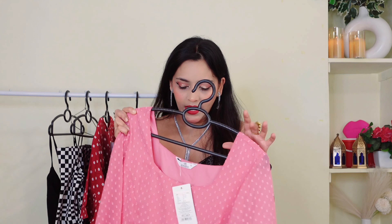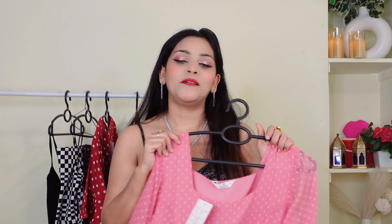The best thing is that you will get all sizes. It is a very good outfit. I highly recommend it. Now I will show you the last outfit.